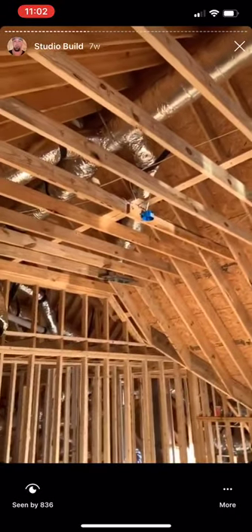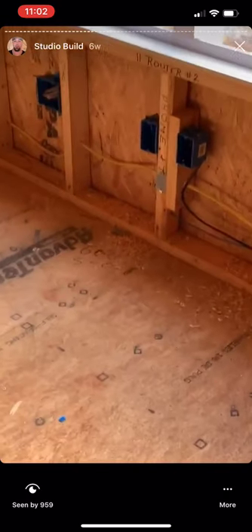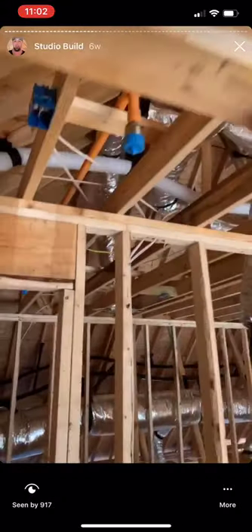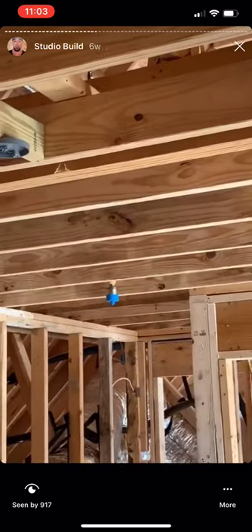Got boxes in — these will feed the ceiling clouds that will have the lights in them. Got sprinklers in — everything's got to be sprinkled here. Got my TV, data, and Cat5 in. Sprinkler system has one in the hallway and a couple of them in the lounge.